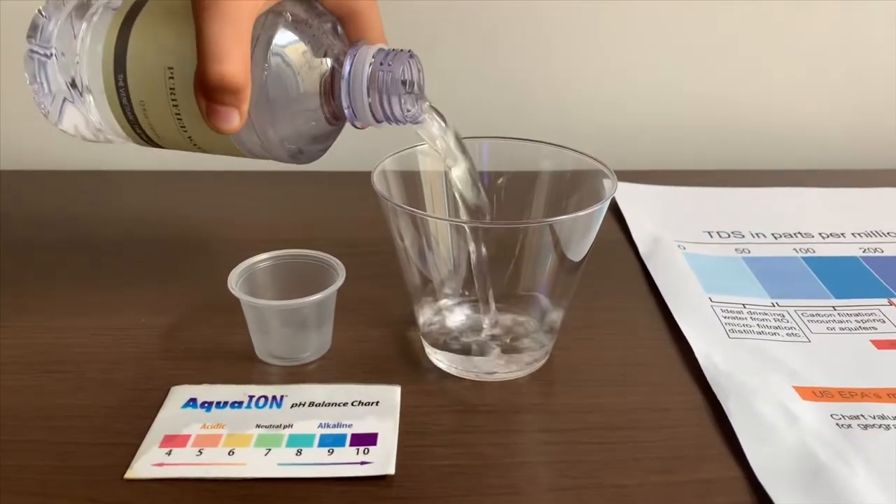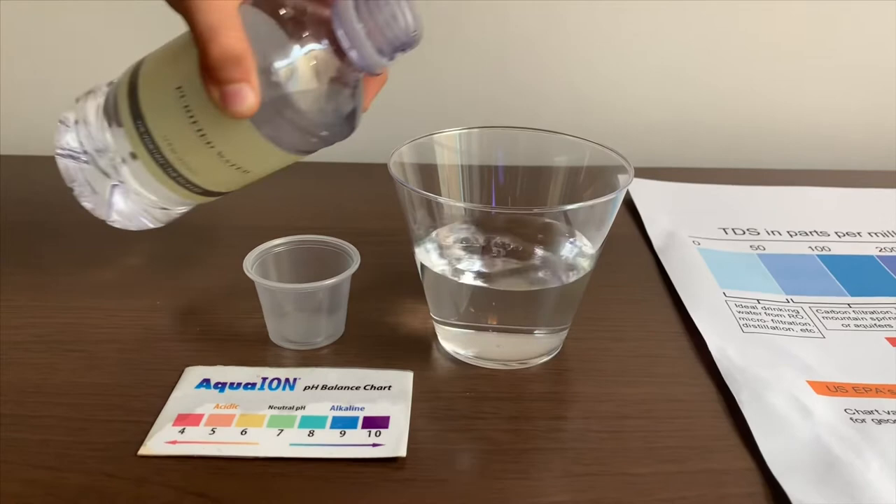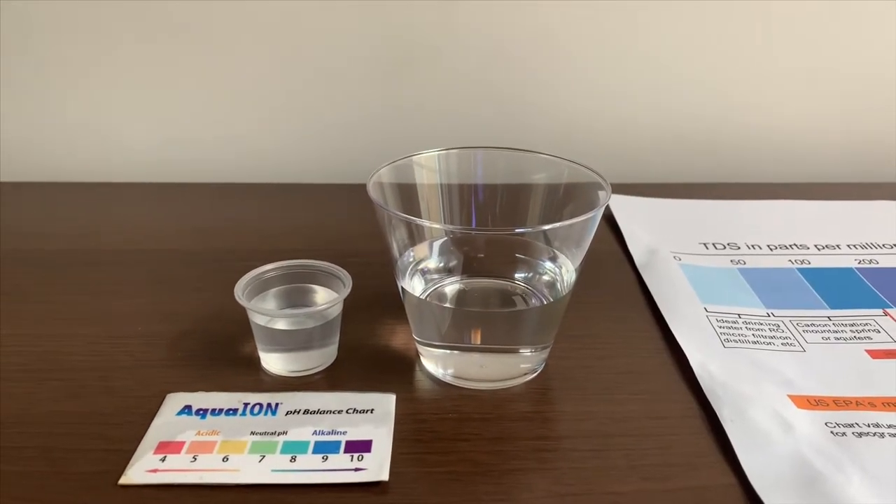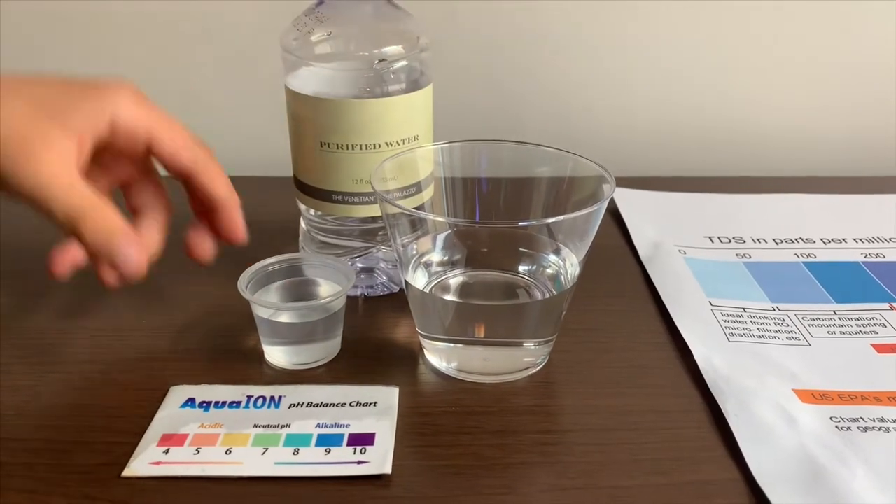Let's pour some water in. This is a little too much for the pH cup, so let's pour some back into the TDS container.